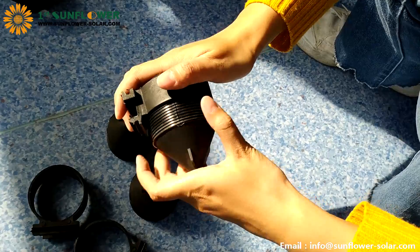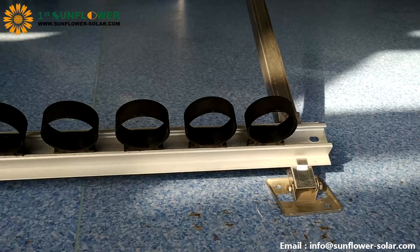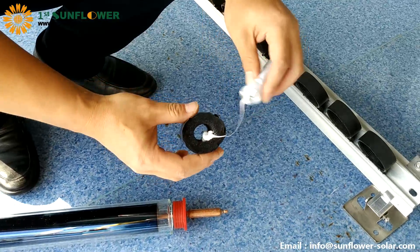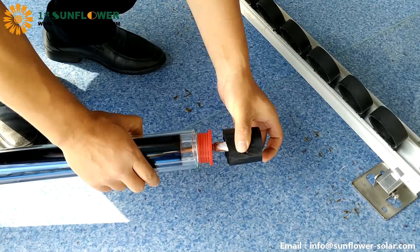Now start installing the tubes. First remove the bottom of the tube cup, and the upper part of the tube cup snaps into the tube tray. Apply thermal grease to the condensation end of the heat pipe evenly. Pull the heat pipe out of the glass tube by about 10 centimeters.